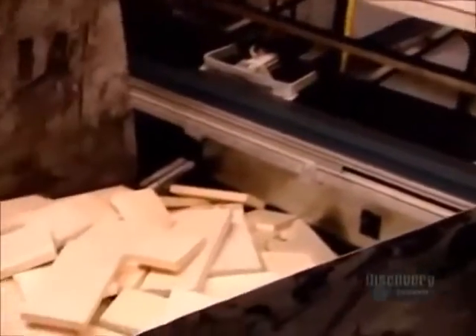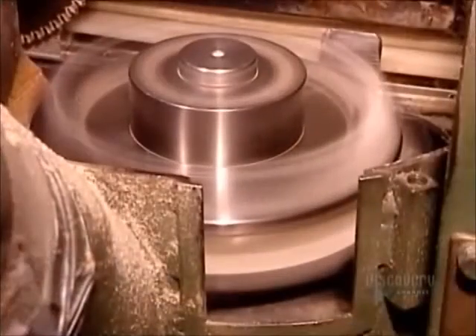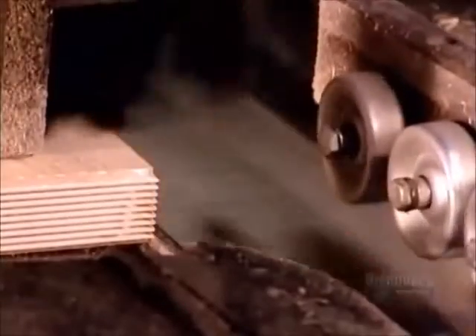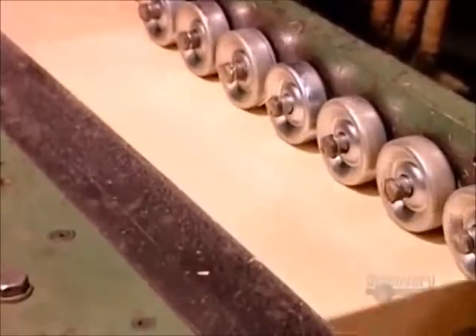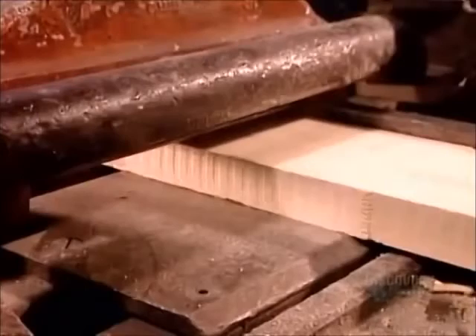The machine's kickers, as they're called, boot the cut-offs from the conveyor. The blocks, meanwhile, continue on, running against razor-sharp rotating heads that carve finger joints on the ends. The next station coats the joints with industrial-strength carpenter's glue. The conveyor picks up speed and butts the blocks together with high pressure. The joints lock in a tight fit, and when the glue dries, the joints strengthen even more.